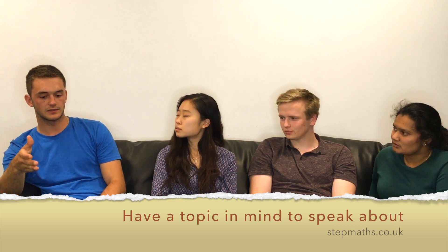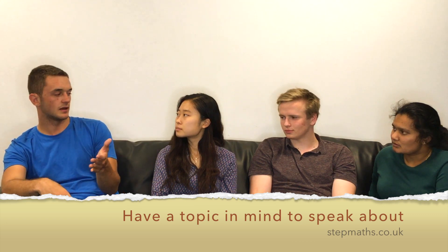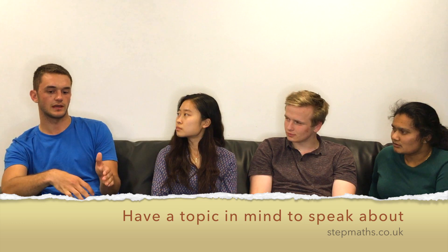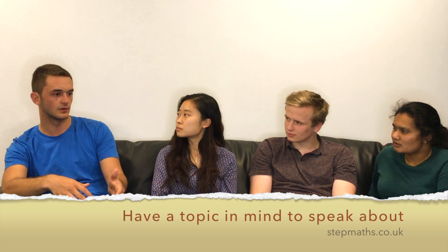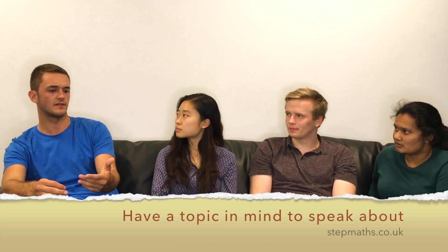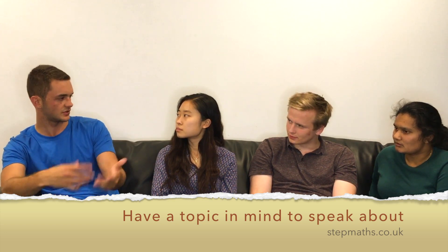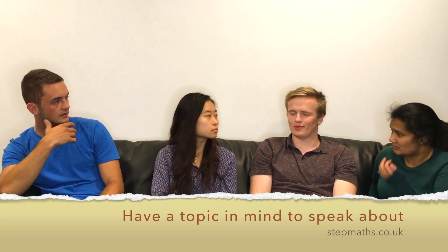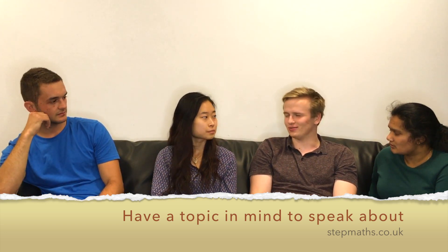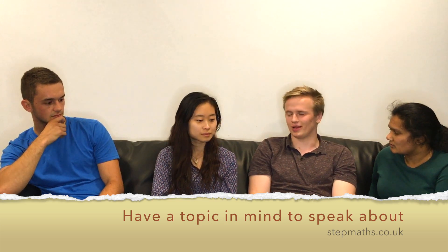One thing to be careful with is that some people go in with topics in mind that are too advanced. Someone I was speaking to said their topic was black holes or quantum field theory — that's third or fourth year material. You're not going to get them to talk about that in a first year interview, and when these people are experts in their field, they'll just know that you're talking nonsense if you try something too complicated.